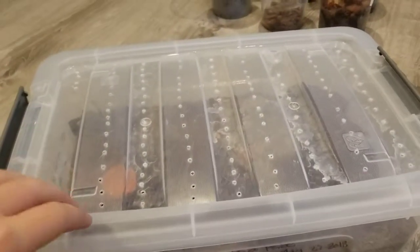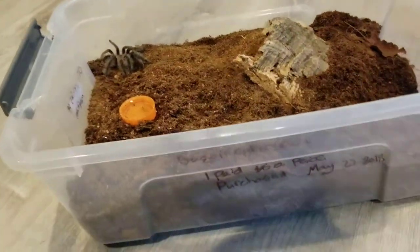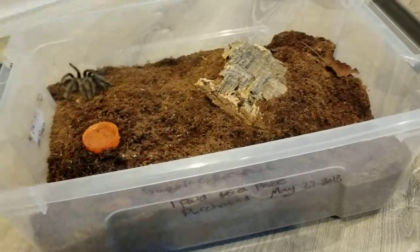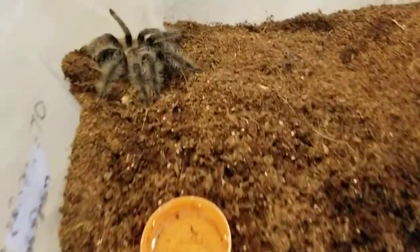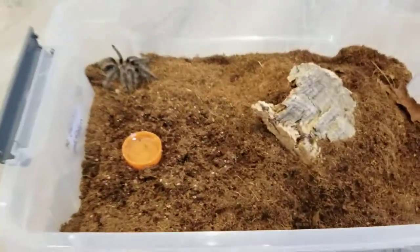First we're starting out with my Brachypelma albopilosum. I'm not sure if it's a male or a female yet, but I got him yesterday at a reptile expo. There he is, and he's got a pretty simple habitat setup as you can see.